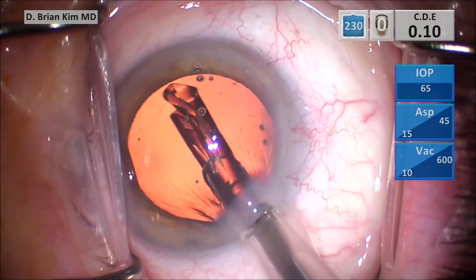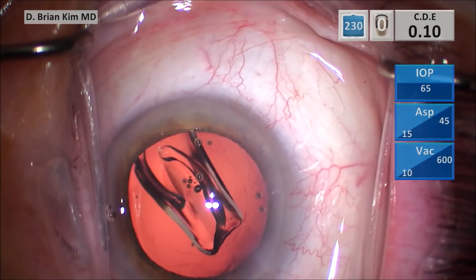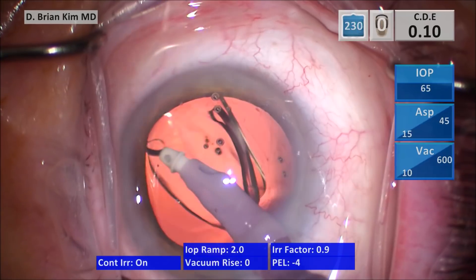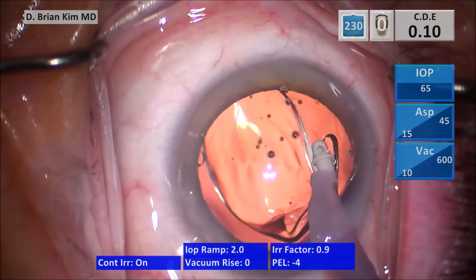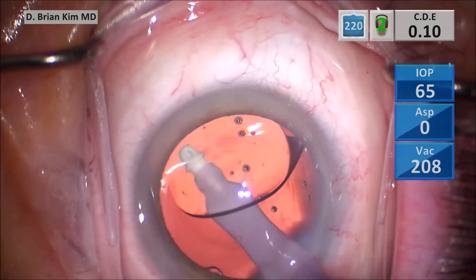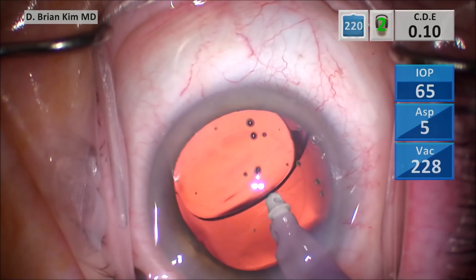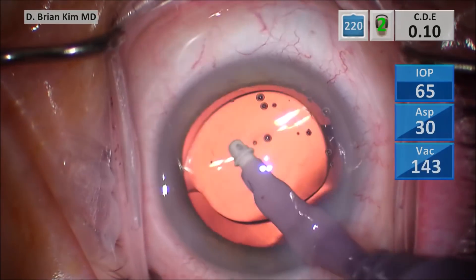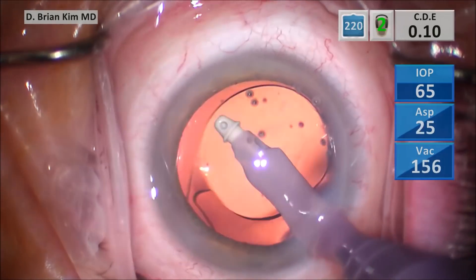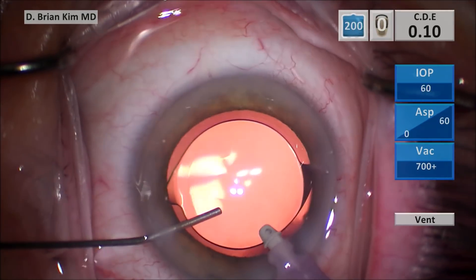The leading edge of the intraocular lens needs to be placed within the capsular bag as shown here. As the INA is placed, you want to make sure the haptics are loose and detached from the lens optic. Then you go underneath the lens and push on the left side of the lens underneath it. As you do that, it rotates the lens 90 degrees, and you can see the haptics are now 90 degrees from the main incision. This ensures the lens is completely within the capsular bag.